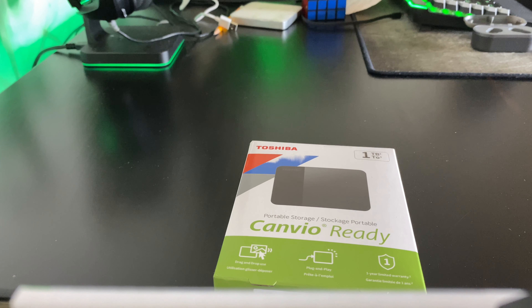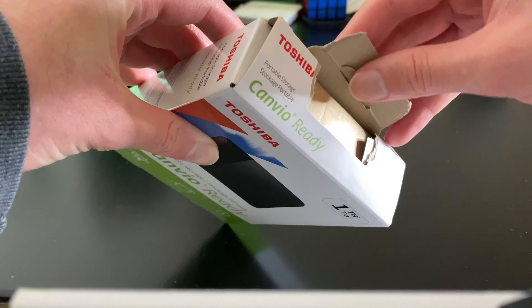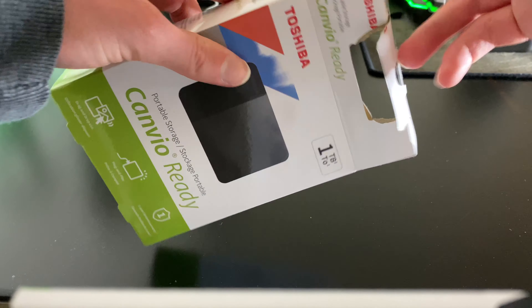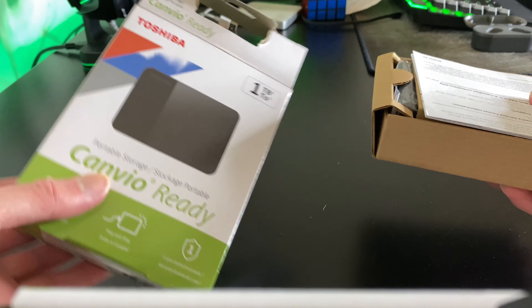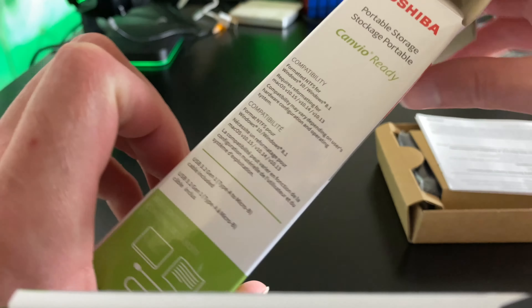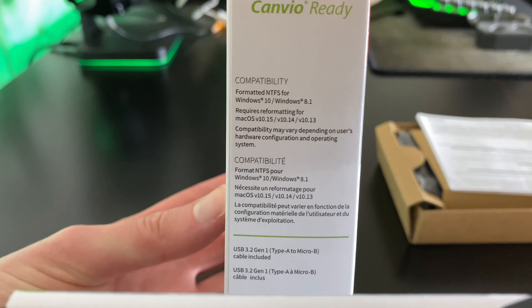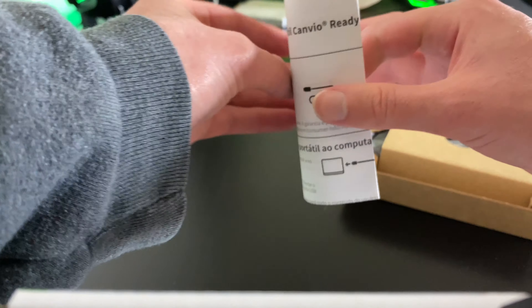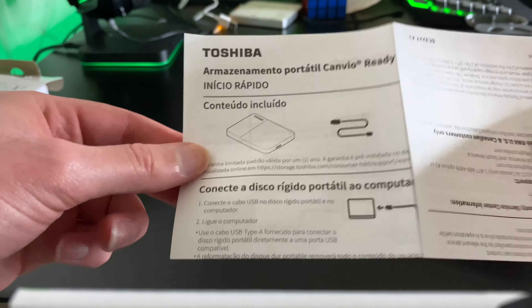Let's get started. We're gonna unbox it now — I already opened it. Pull it out, it's the box. There's compatibility stuff, a setup manual, and I think there's a warranty in here too. Right here it shows you what it comes with: the hard drive and the cable.